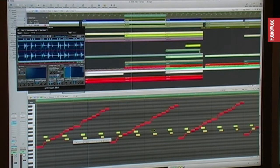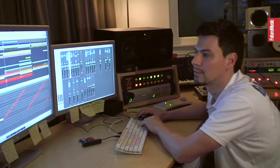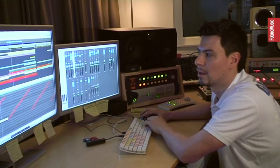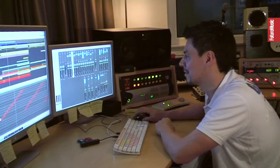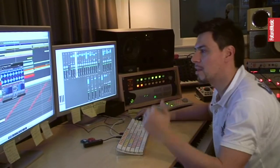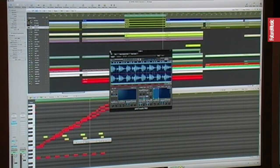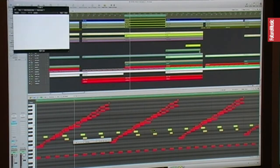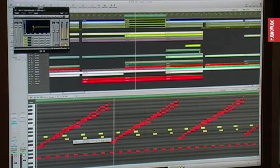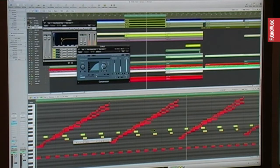So, with the kick and the compression, sounds already nice. Then I have another — it's a very standard loop, everyone knows it, it's used very often. And it's very low in the mix just to give some more groove to it.